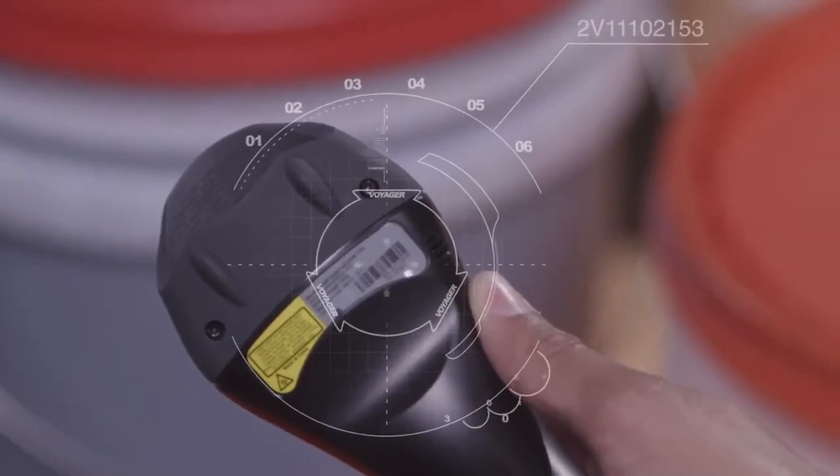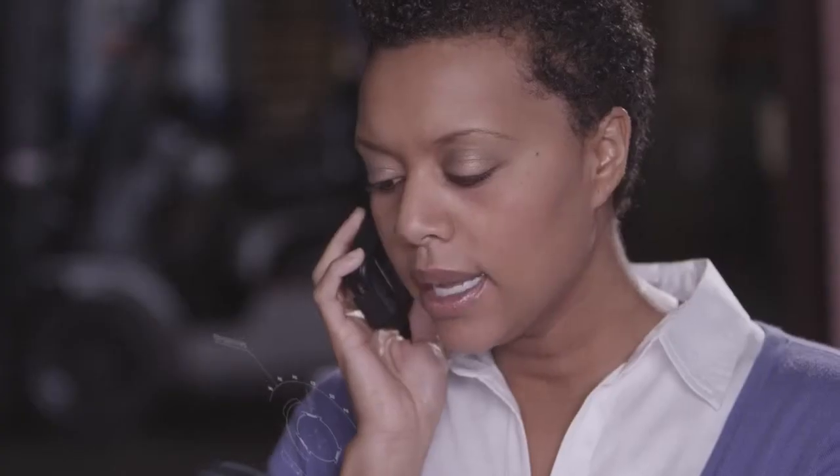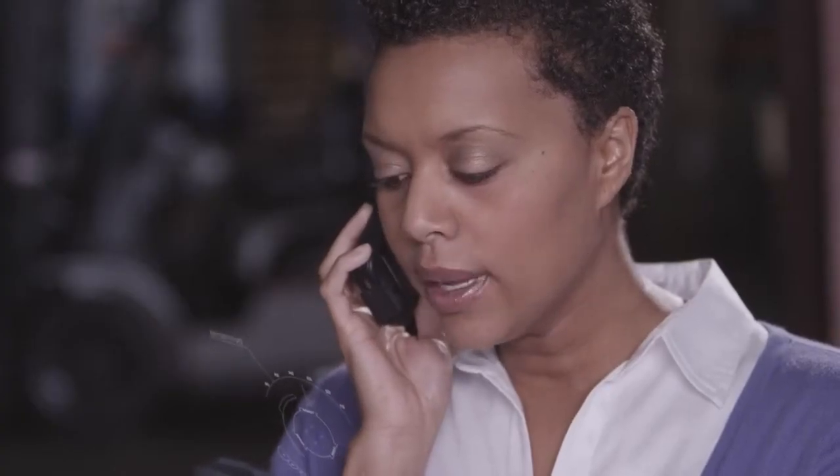Okay, let's see. The serial number is 2V11102153. Great. Okay, we're going to send you an email. It's going to contain a barcode, and it's going to enable the 2D capabilities of your scanner. All you have to do is scan that barcode, and it will update your scanner automatically. That's all? All right, thanks.